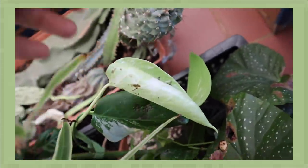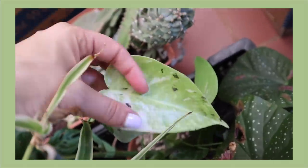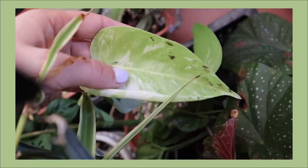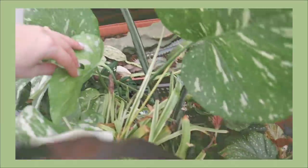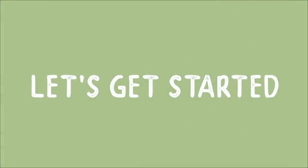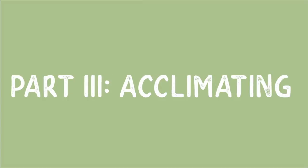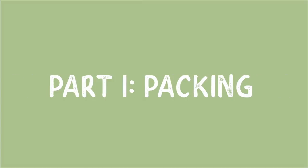The second thing that I learned in this process is that all plants can be replaced, and that took a lot of pressure off of me to try to be as perfect as possible throughout this process. I want to organize this video in three sections: part one, packing; part two, moving; and part three, acclimating. So let's get started with part one and talk about the packing process.